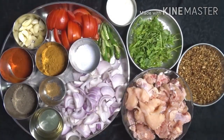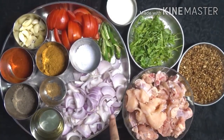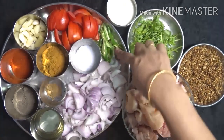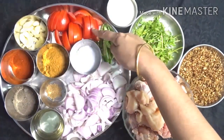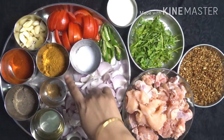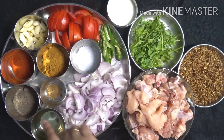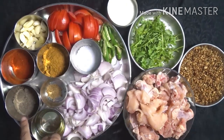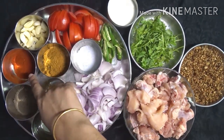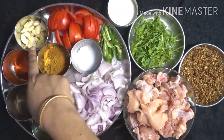I am going to make a chicken dish. Add 2 tablespoons of oil, salt, 1 tsp Garam Masala, and other spices to marinate the chicken.